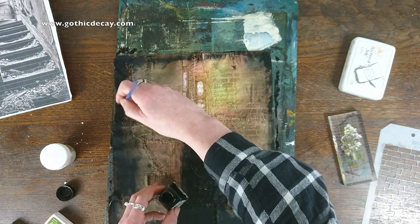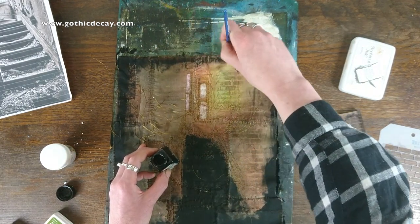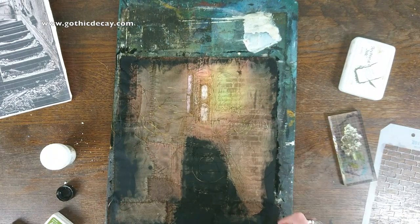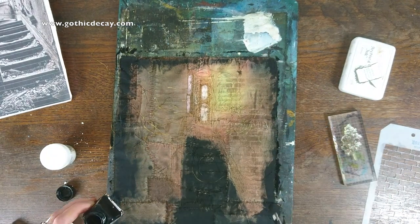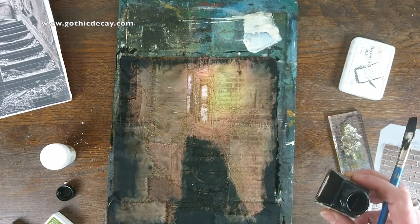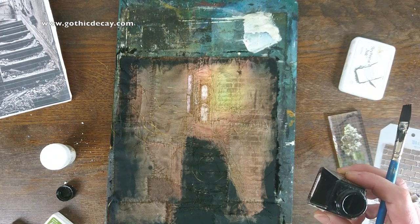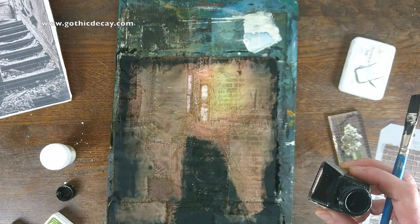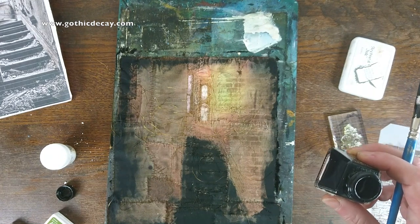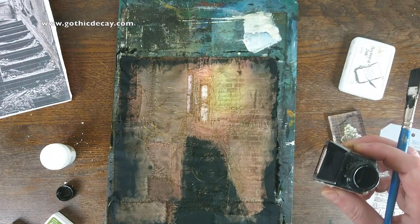It's a bit quick and rough and ready but you get the idea. So there we go. Now we'll wait for that to dry and then we'll start doing some other bits to it. So thank you very much for watching. Feel free to pop along to gothicdecay.com for finished pieces of work, and feel free to subscribe to the channel, click the little notification bell, and share this by all means so that everyone can have a look and see how they can make their own. So thank you very much for watching. Goodbye.